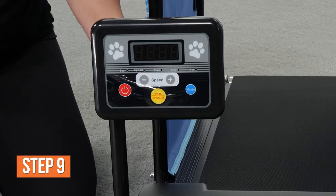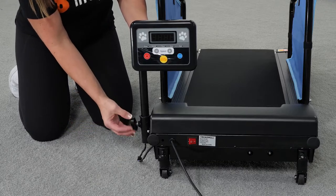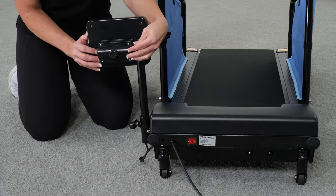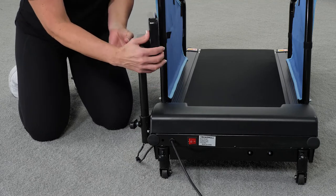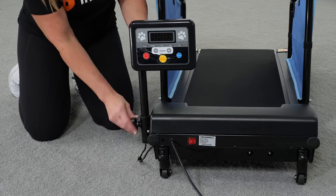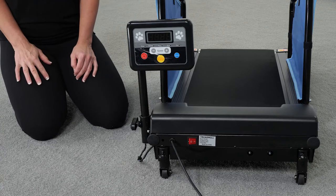Last but not least, customizing the treadmill. To adjust the console height and viewing angle: the console may be raised or lowered and rotated from side to side for easy viewing. Loosen the T-knob by turning it counterclockwise, then slide the console up or down to the desired height. Rotate the adjustment post from side to side until the console faces the desired direction, then tighten the T-knob clockwise to secure the console in place.